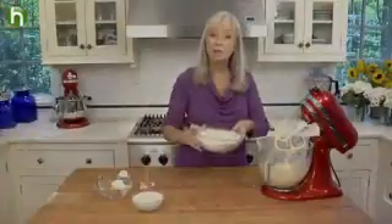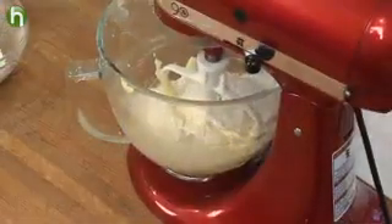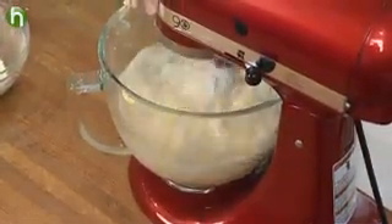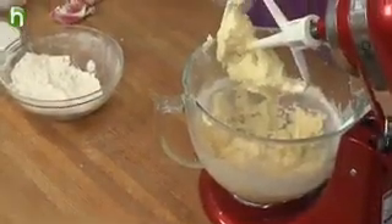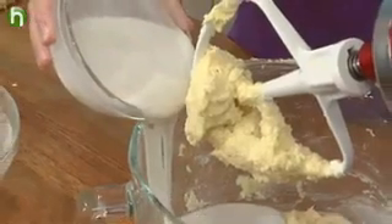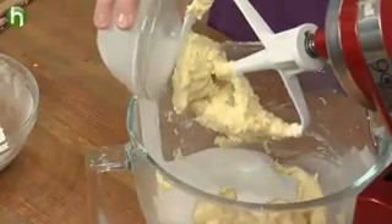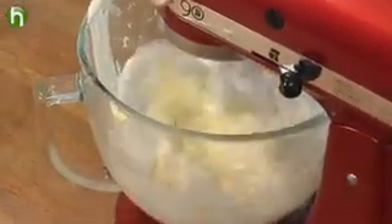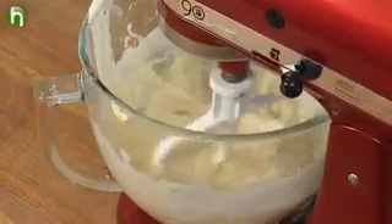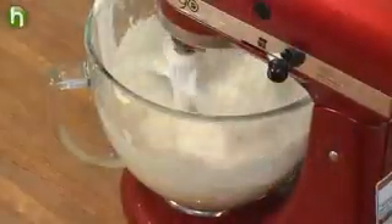We're going to add half of our flour mixture — it doesn't have to be exact — and mix until just incorporated. Now we're going to add our cooled reduced coconut milk. See how nice and thick it is? This is just a cup; we've saved another third for the frosting. Mix until just blended, then add the remainder of the flour mixture and mix just until blended.